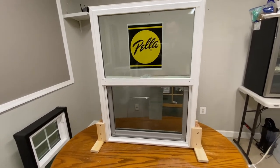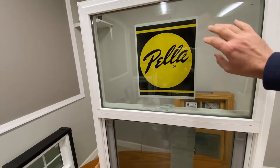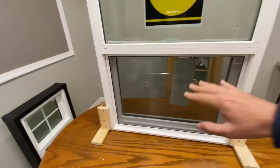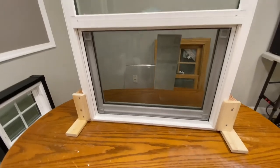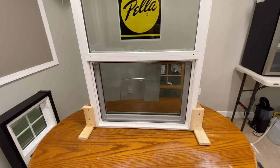So basically, here we have a Pella single hung window. This sash always stays stationary, and we have a half screen — that's basically the only option with single hung windows, any single hung windows out there on the market.